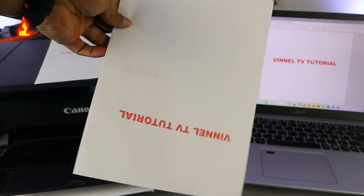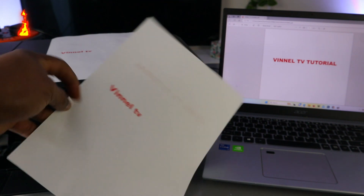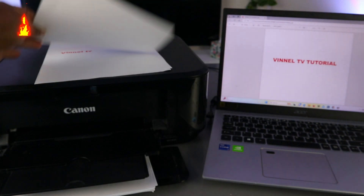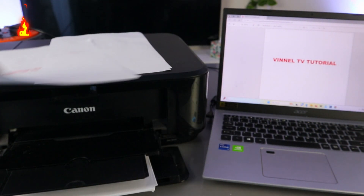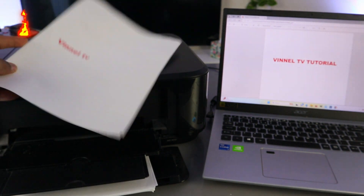This is the document printed out double-sided in color. We also printed this one earlier — single page, colored.